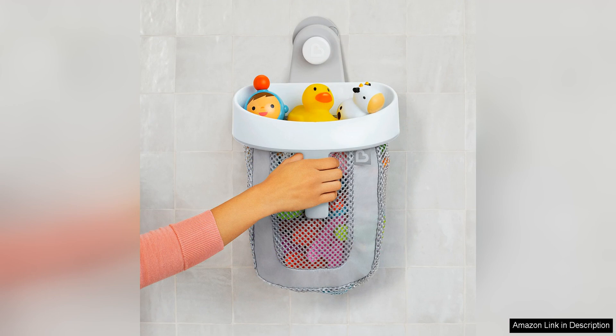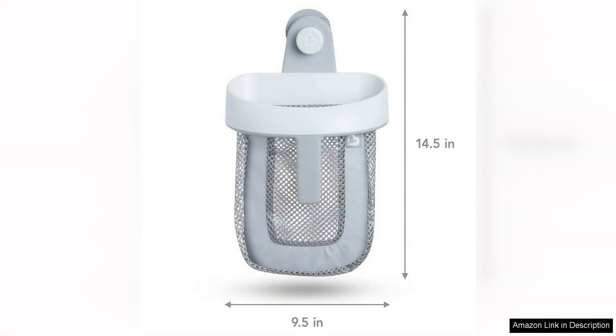The SuperScoop design is also a standout feature of this product. The large scoop allows for easy collection and storage of bath toys, making clean up a breeze. The scoop can be mounted on the wall with suction cups or adhesive strips, providing versatile installation options to suit any bathroom layout.